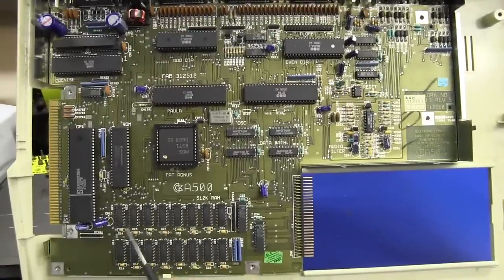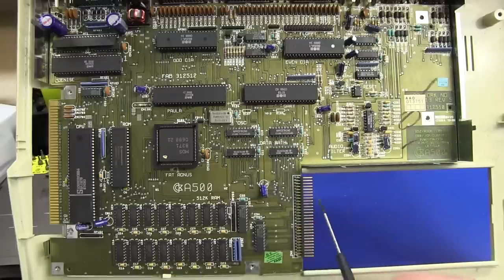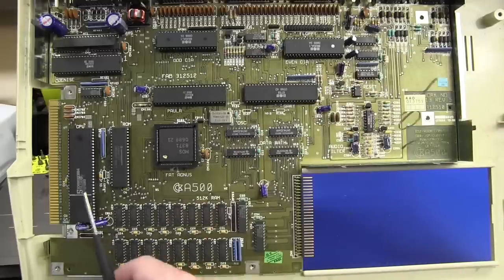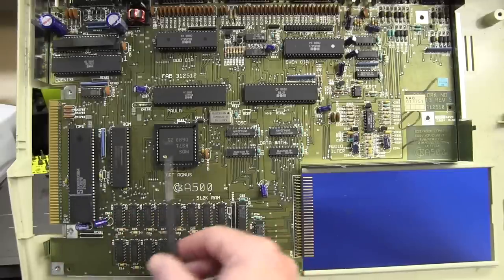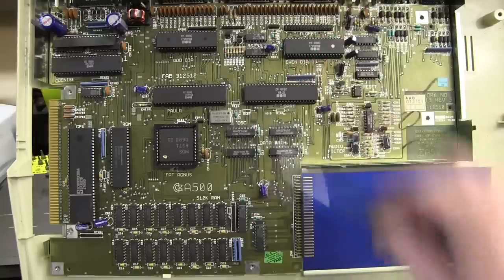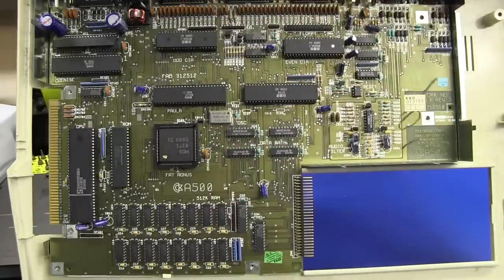You can see all the tracks snaking around — these ones from Fat Agnes up to Paula. On a two-layer board you can't just move a chip all the way over there and route those big 8-bit or 16-bit data buses across the whole board. There's certainly a bit of art to laying out a double-sided board like this. All the memory has to be in line, the processor is linked closely to the ROM, Fat Agnes right in the guts of the middle controlling memory and interfacing to Paula and Gary — it all flows nicely.